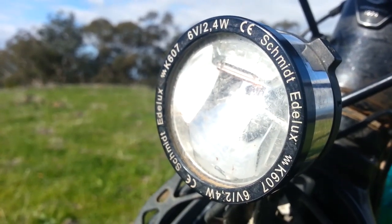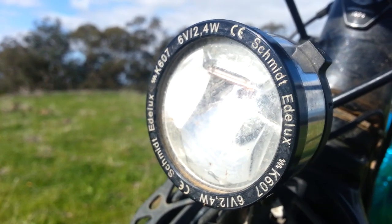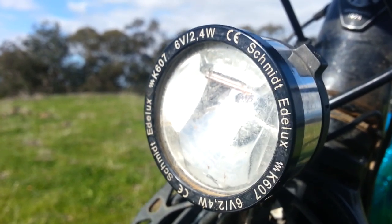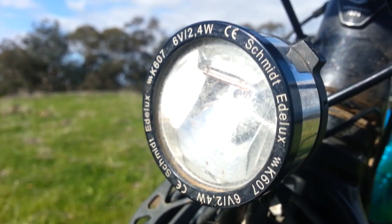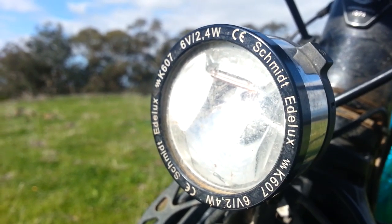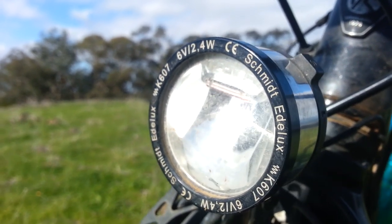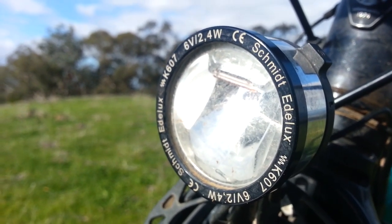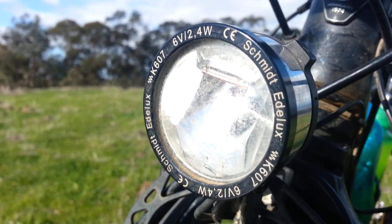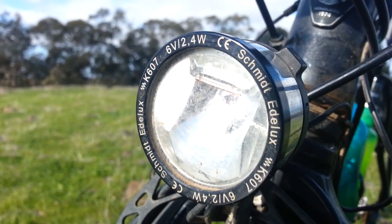The Schmidt E-Dulix — not sure exactly how you pronounce that. They've been a great light. They pretty much light up a good section of the road in a rectangular area, which is plenty easy enough to see riding along. If you go super slow, down to about five kilometres an hour, they don't light up. They also have a good stay-on feature — once you stop they stay on for about a minute, so if you need to get things ready they continue to stay on. Highly recommend them — not cheap, but sometimes you've got to pay for quality.